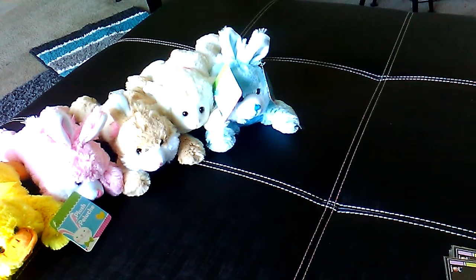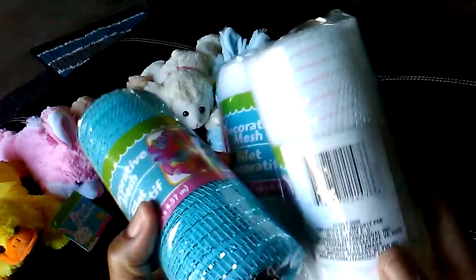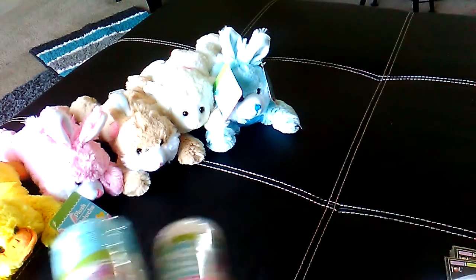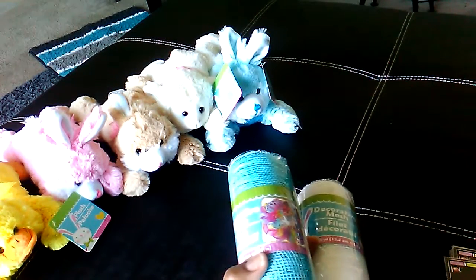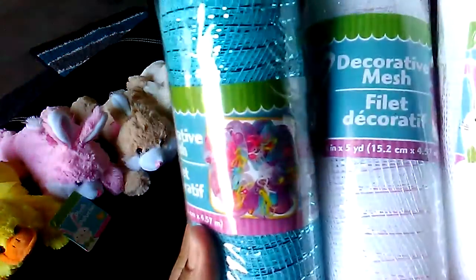I picked up some more mesh for my Easter wreaths. I haven't started making any yet, but I think I need to start. I picked up two more white and one blue. I do have more that I purchased previously, but these make really cute Easter decorations.